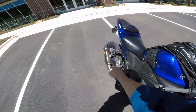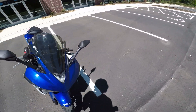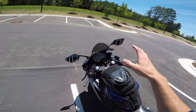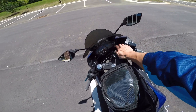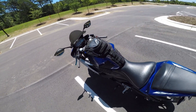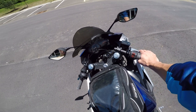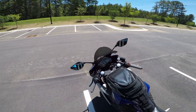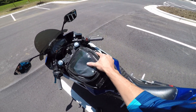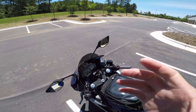My favorites by far would be the exhaust and the tune. The tune is so nice for smoothing out the throttle. As far as changing the ergonomics, I probably wouldn't do it in hindsight — good thing I've got the components so I can change them back whenever I want. I love the suspension, especially having much harder front forks with the progressive springs. Really, really helpful. And the bag is obviously nice to have some storage. Anyway, let's take this for a ride and we'll talk more about it.